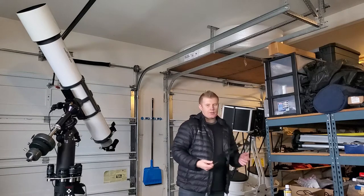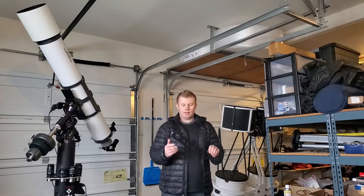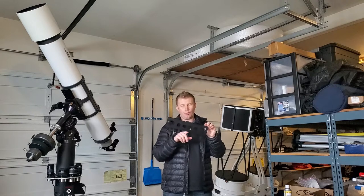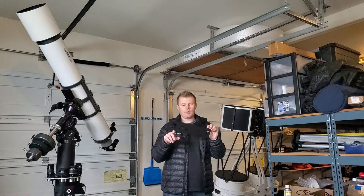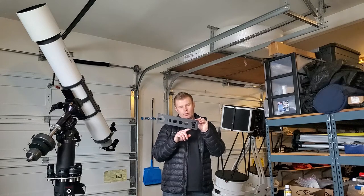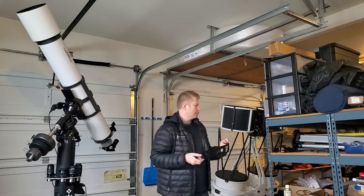Another one that I made, actually just by customer request, is kind of more focused on the inch-and-a-quarter eyepiece. So it's got one two-inch, four inch-and-a-quarter, three inch-and-a-quarter filter holders, and one two-inch filter holder.